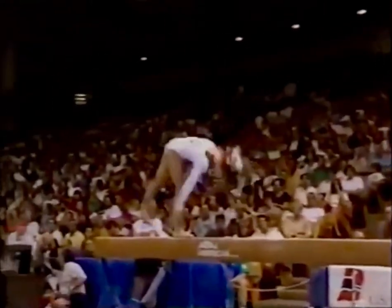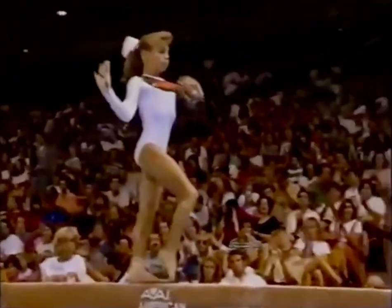Watch this — three layouts in a row. That's hard to do on the floor, let alone up on four inches.